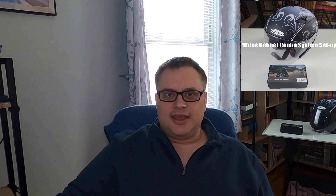Today's video is going to involve my wife's helmet, as you might have seen in the thumbnail, and setting up the communication system I have on there.